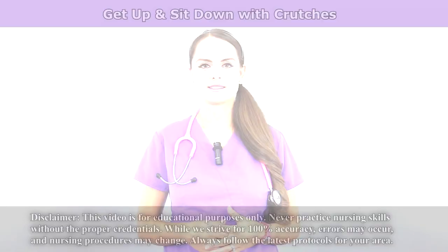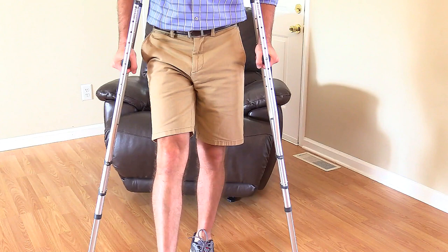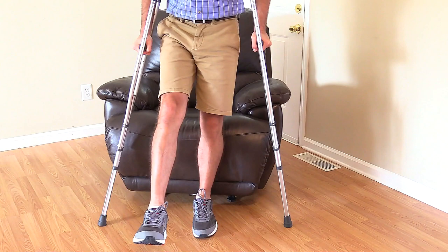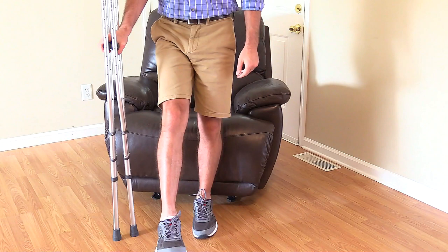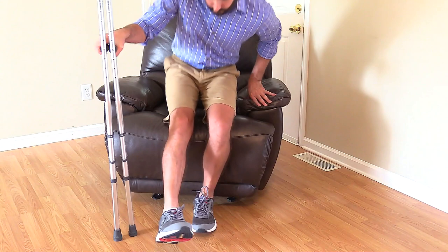To sit in the chair, the patient is going to back up to the chair and feel the chair with the non-injured leg. When the patient feels the chair with the non-injured leg, they're going to stop and move both crutches over to the injured side for support. Then the patient is going to grip the hand grips and slightly bend the non-injured leg and feel behind them, then sit in the chair while keeping the injured leg extended.